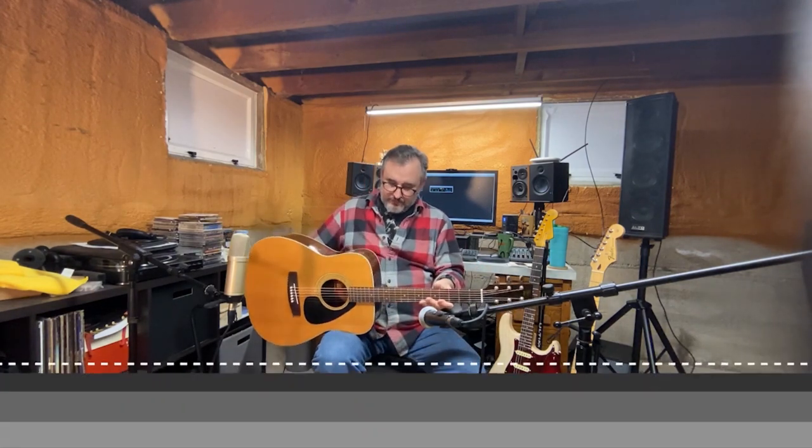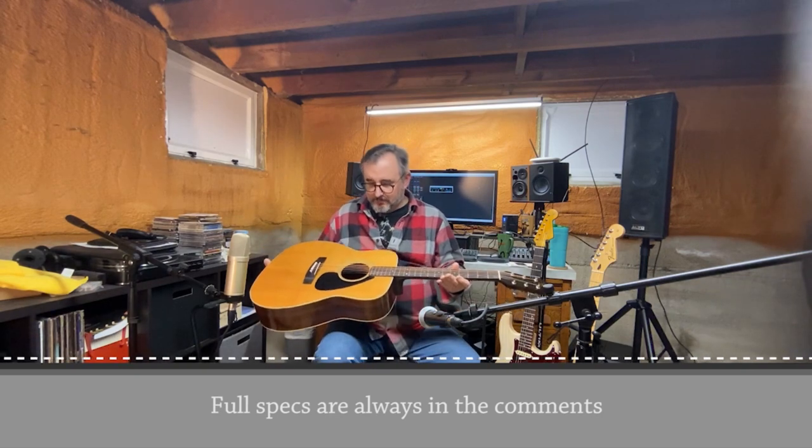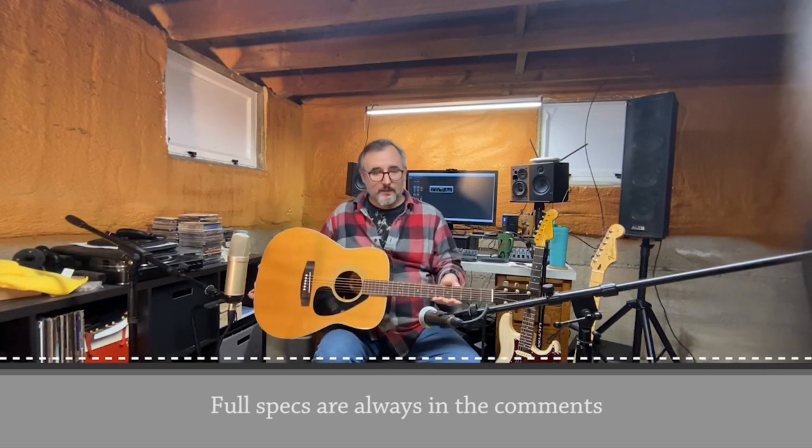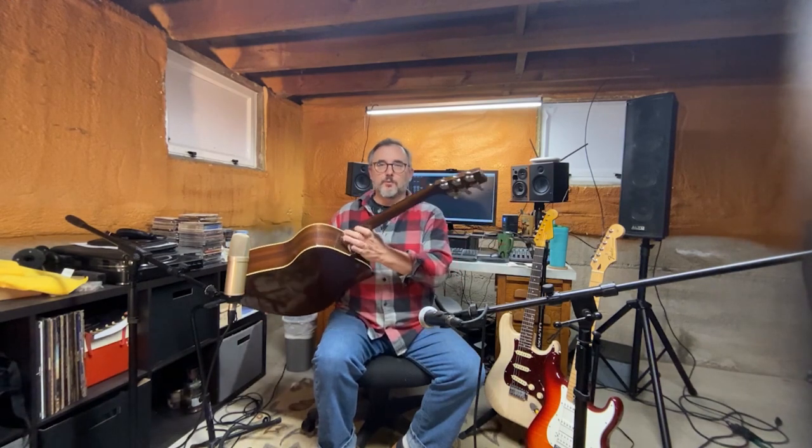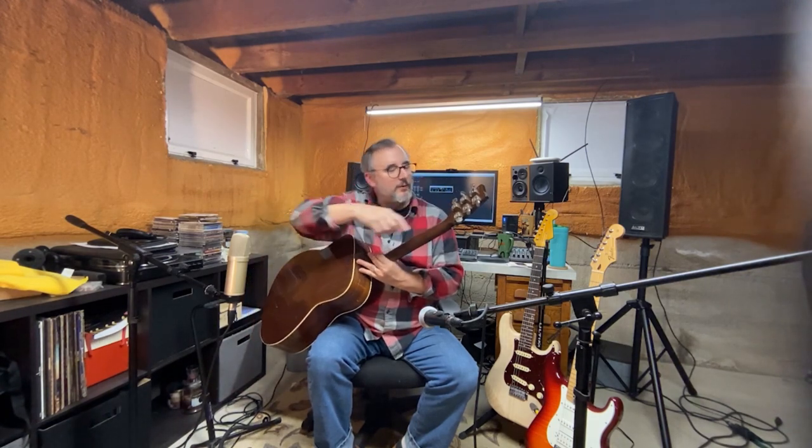Not real sure on the specs. I believe the top is solid spruce, the sides are laminated and look to be mahogany. The neck itself looks to be mahogany. It's got some real chunky tuners on it — never seen anything like this before, they're just really big and they've got the Yamaha logo on them.